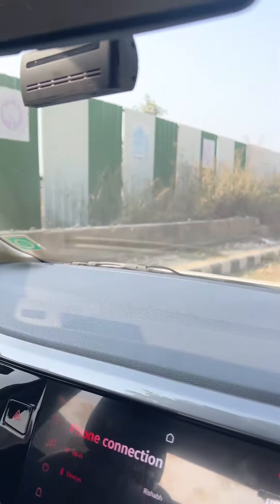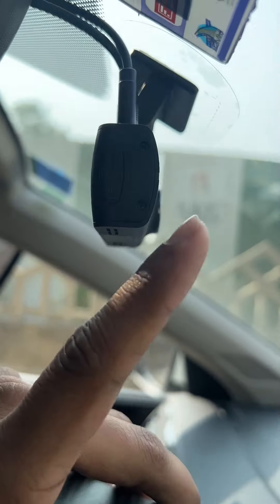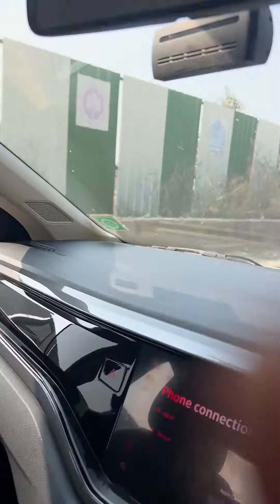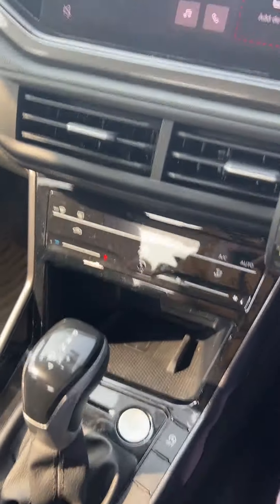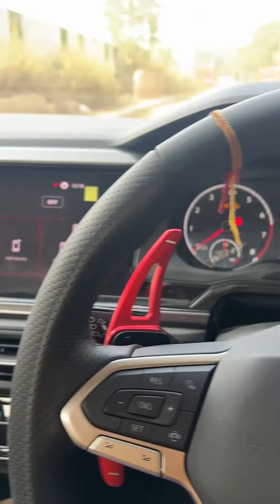I have installed a 128GB micro SD card. You can open this slot and install it, and it records. I haven't checked exactly how long it records, but it records fairly well.